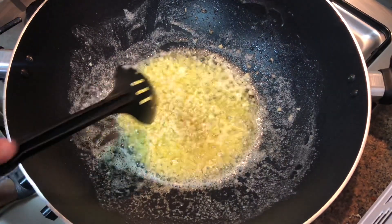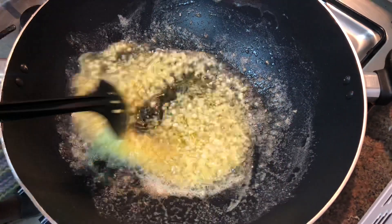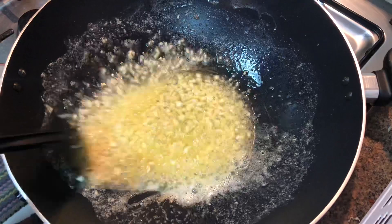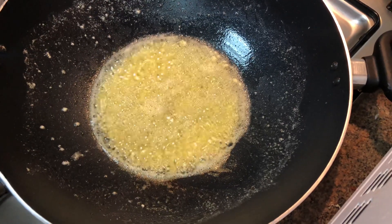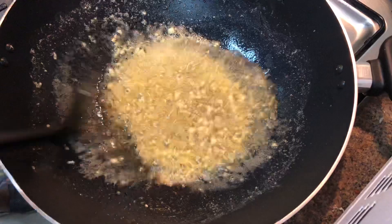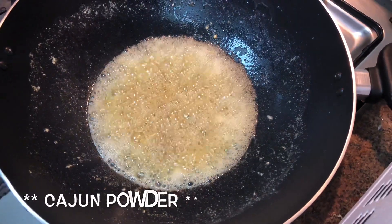Mag-add po tayo ng konting cooking oil para hindi po nasusunog yung ating bawang, at para hindi agad maging dry yung butter. Pagka medyo brownish na yung ating garlic, pwede natin lagyan ng black pepper o paminta — mga half teaspoon lang po. Kunting halo. And then, isusunod na po natin ang cajun powder.